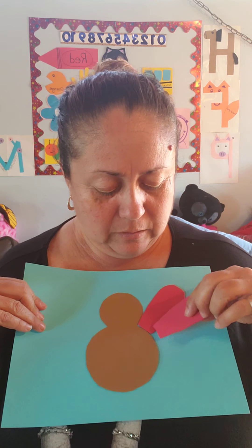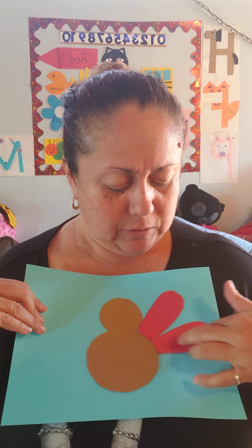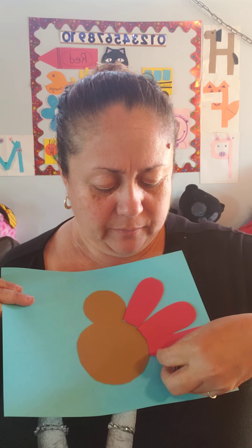The first one is going to go right here by the base of his head. And there I go down with all the feathers. This is going to be a red turkey. One more. There you go.